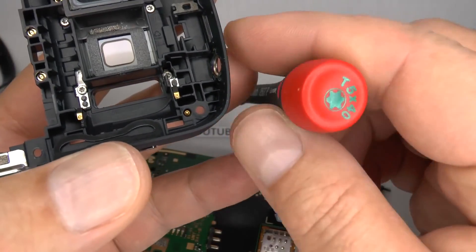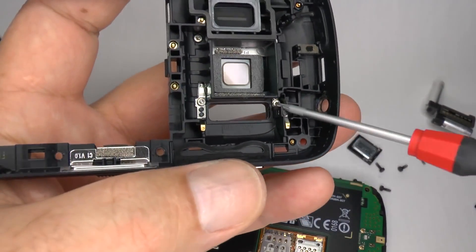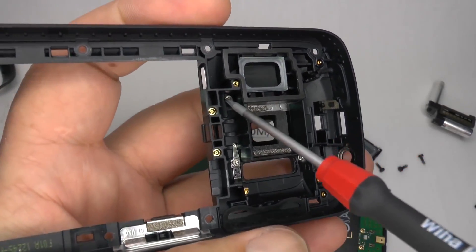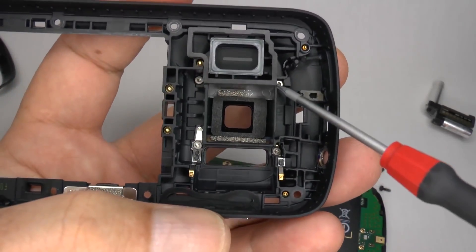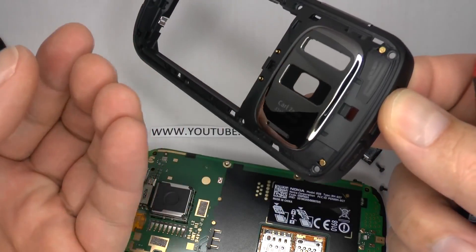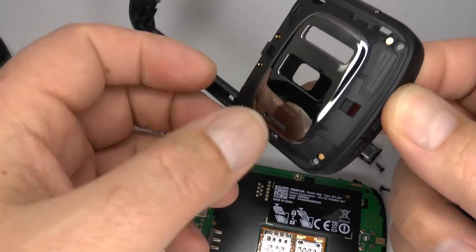Using your T5 screwdriver, undo these 4 screws. Then, using a bit of heat, you'll find that the camera surround will lift off, and you can put your new one back on again.